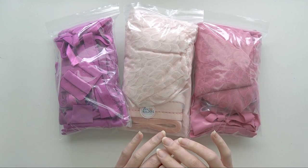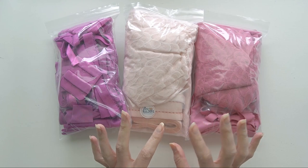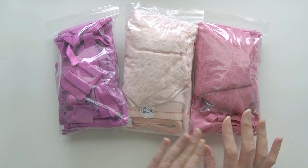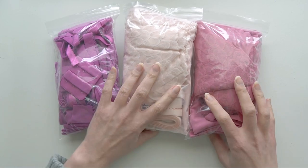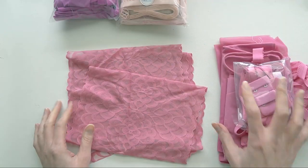Hi everyone, welcome back to Liz Sews. I have another spotlight video for the Bra Builders Kit this month. I'm going to do something a little bit different — I'm going to combine these all into a single video, just because in actuality they're all the same exact kit just dyed in different colors. So let's take a look.